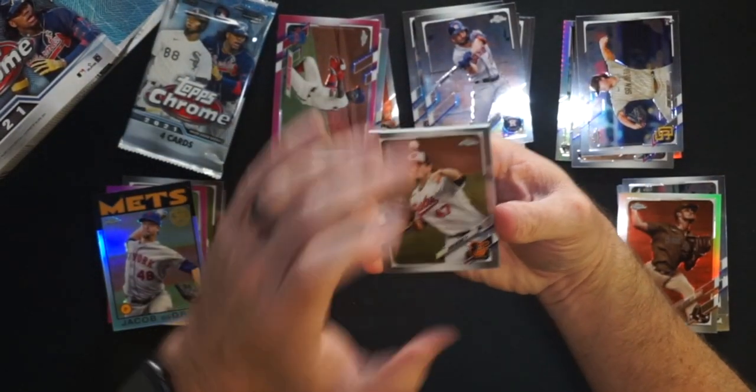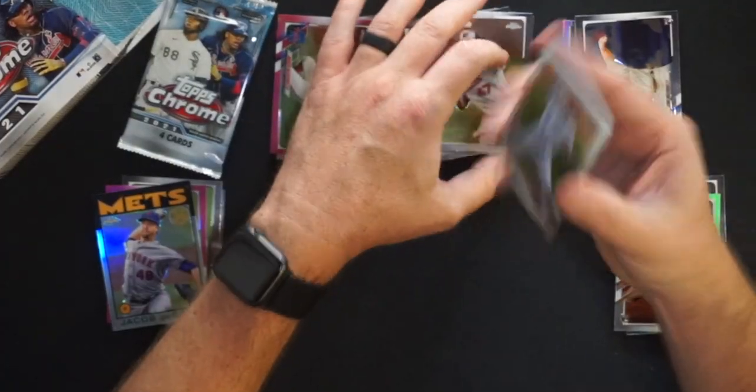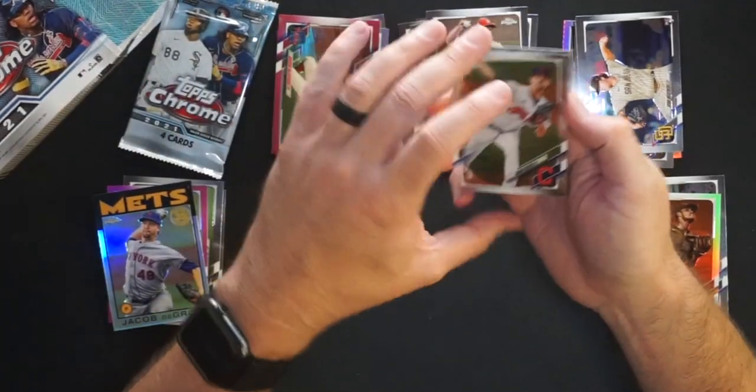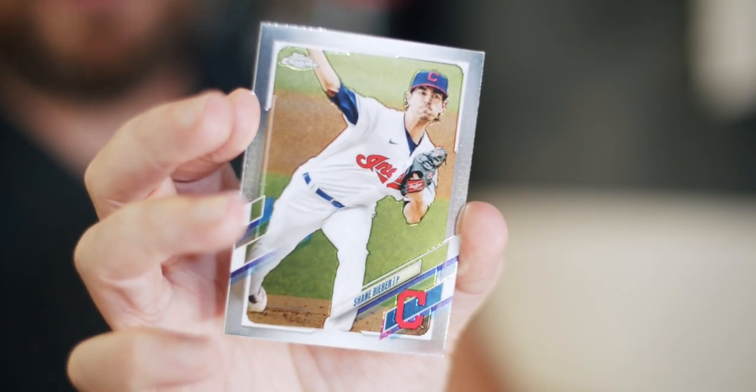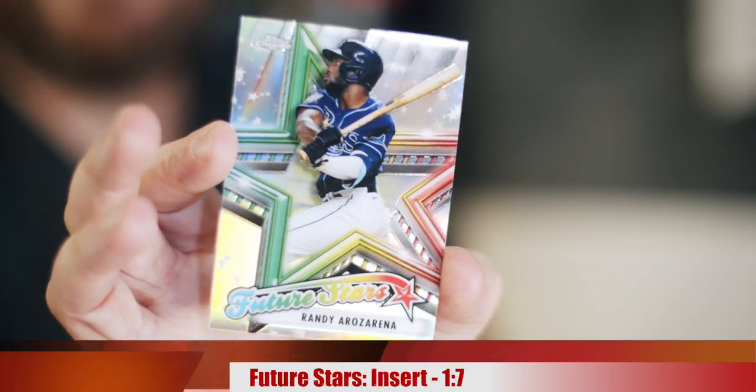Pack number seven: John Means for the Orioles — Mr. No-Hitter, one of like nine guys with a no-hitter this year. Then Steven Strasburg — I don't know if he'll ever pitch consistently again, out for the year for the Nationals. Shane Bieber, Cy Young winner last year for the Indians, now the Guardians next season. Last card is Randy Arozarena with a Topps Future Stars chrome — I like Randy, this is his year to show what he can really do.